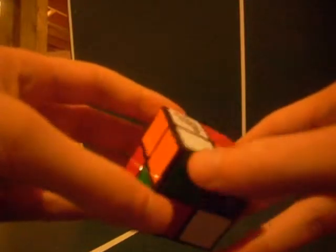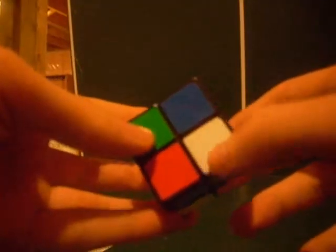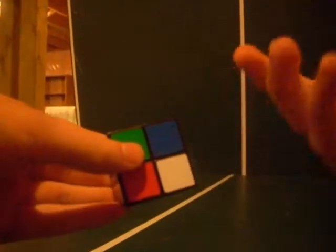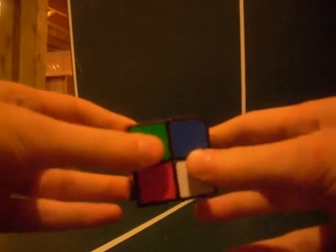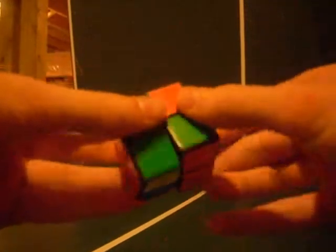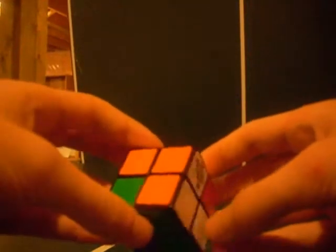Now find the next corner, the green-white one — there it is. It just happens to already be underneath. So do that same algorithm again: right inverted, down inverted, right, down, repeated until it's in place. Now that's lined up and those oranges are still lined up.